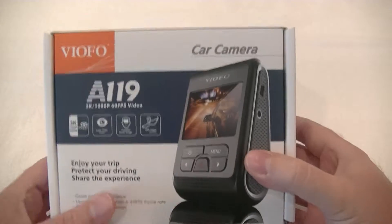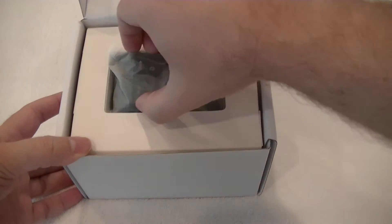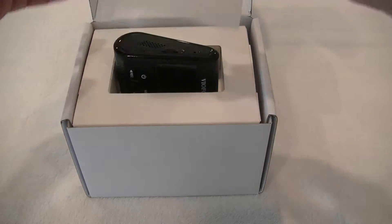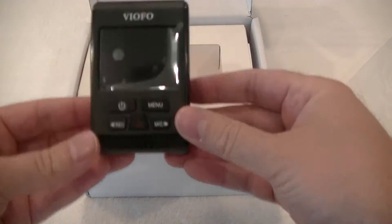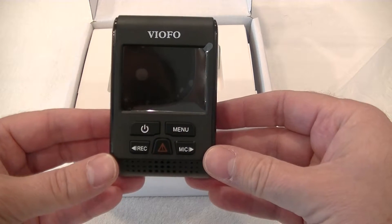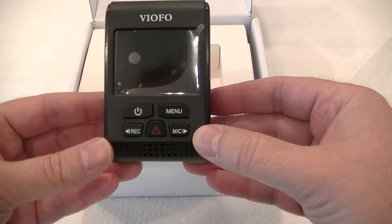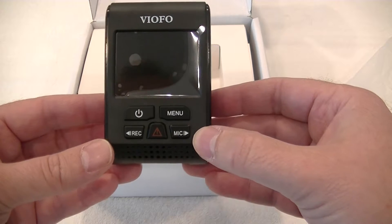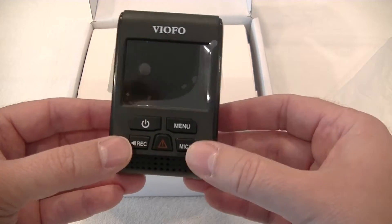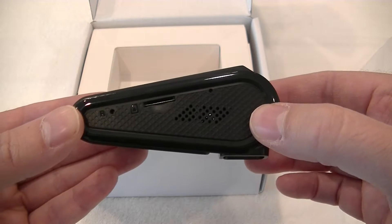Let's just open the box and get the camera out for a quick look. There's the front of the camera — you've got a couple of buttons there: power on and off, though of course it will power on automatically with your ignition, menu functions, microphone on and off, a lockdown file button so if you see something you just hit that hazard button in the middle and it records a locked file for you, and you can start and stop your recording at any stage. It's a nice compact wedge shape.